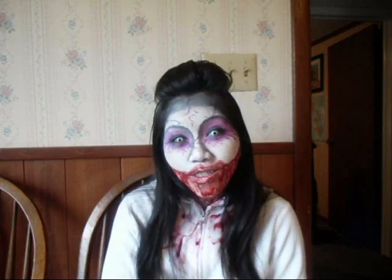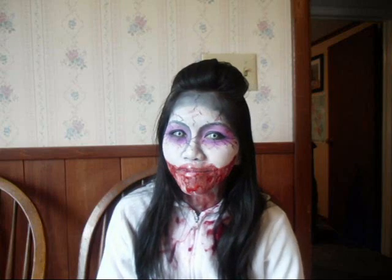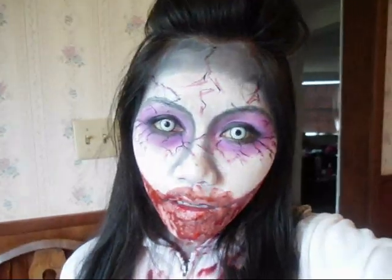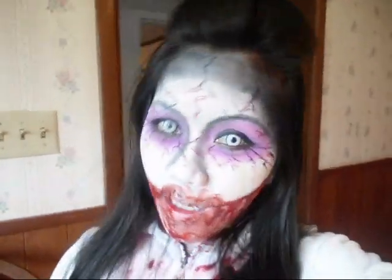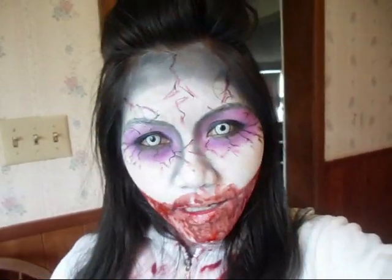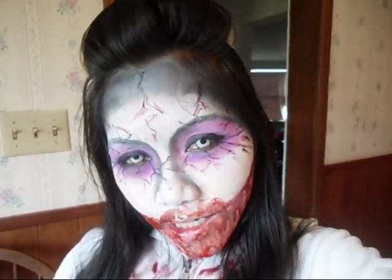If you guys want to try this, you should go buy it. Thank you for watching, hopefully this helped you. I have more videos and pictures without this zombie look, so thanks for watching!